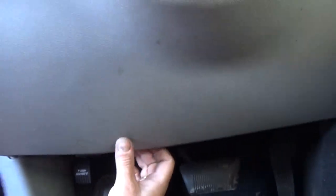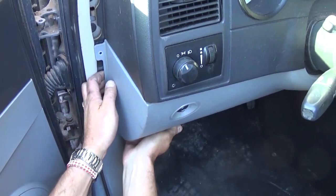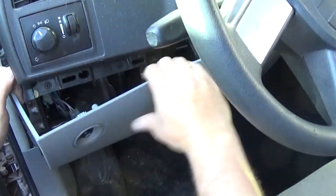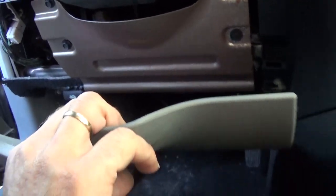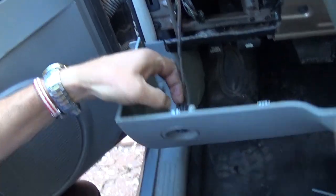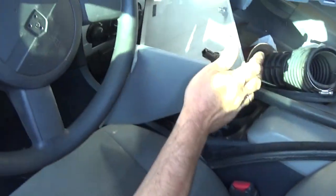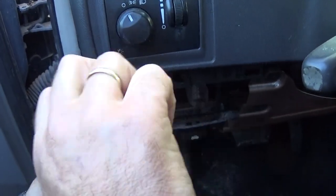There are only two screws holding that panel. Go ahead and remove them with a Phillips screwdriver. After that, start pulling the panel — there are a few clips holding it here and there. There is one on the bottom as well. Now we need to disconnect the wire for the trunk release right here — just pull that one out. And that cover is gone, out of the way.